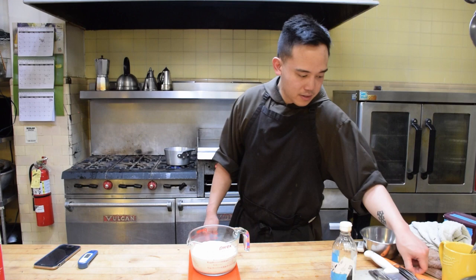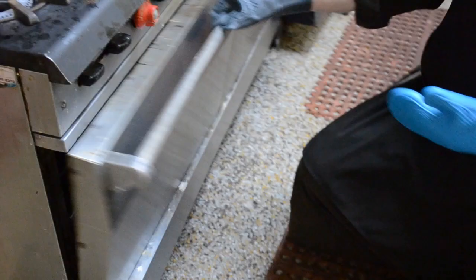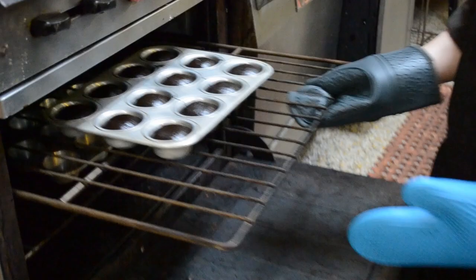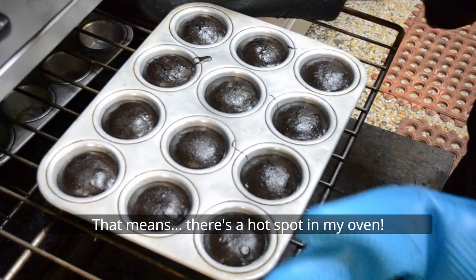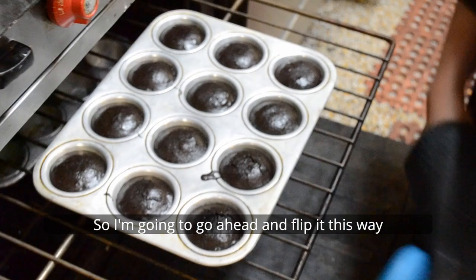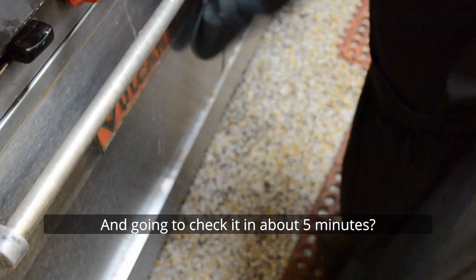That cake smells really good. Let's take a look at these. Great — we're having good doming action going on. I'm noticing these are cracking more — that's the crack I'm looking for. But it's on one side and not the other, which means there's a hot spot in my oven. So I'm going to go ahead and flip it and put it back in. I'll check it in about three to five minutes.